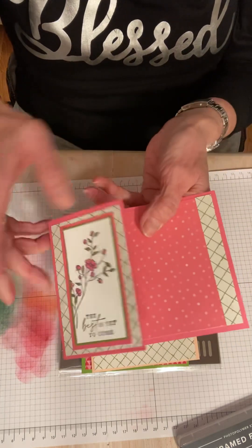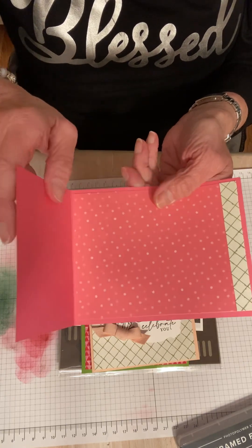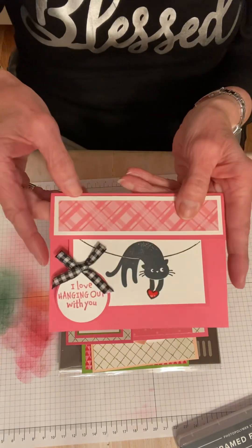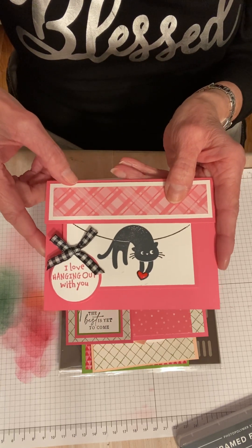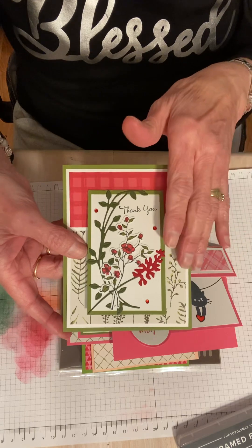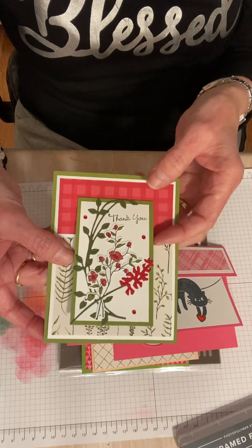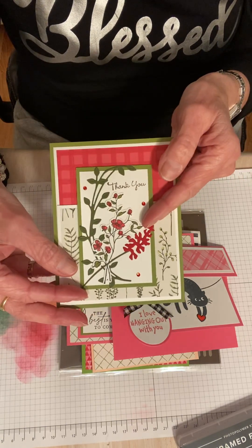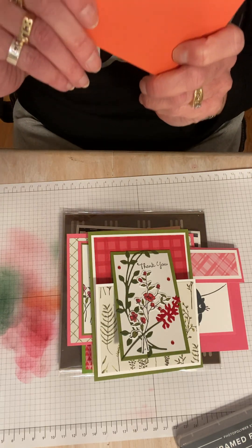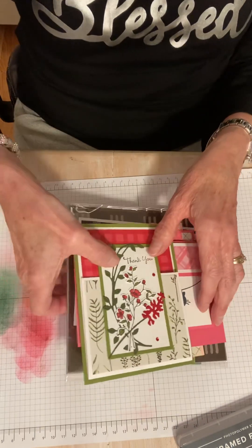And then I had this one simple, super simple card — could be anything: a graduation card or just thinking of you if somebody's having a hard time. And then this one's going to be on video tomorrow — a little sneak peek. This one is Love Cats — love this little stamp set. And this is a card we made at my club last month, also using Dainty Delight. It's a little fun fold card. And then this one's coming up also — this is an Easter card. I know it's a little early for Easter, but isn't he cute?